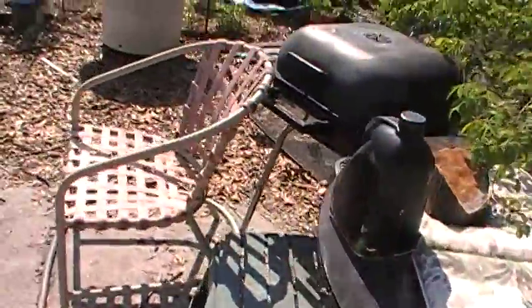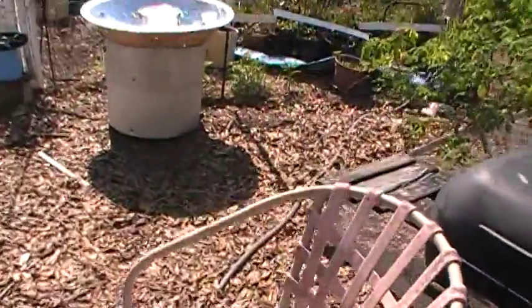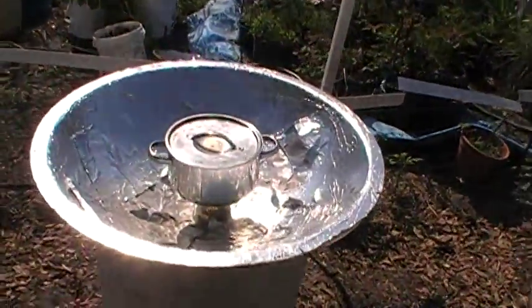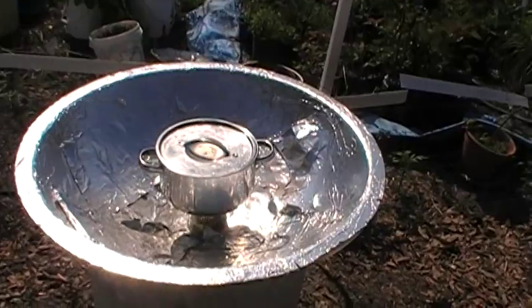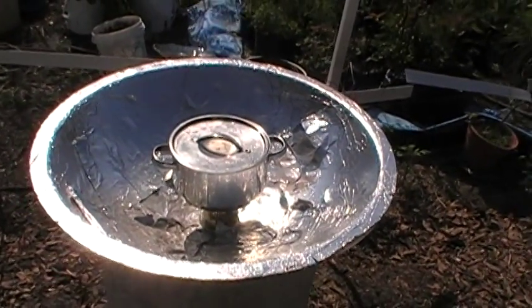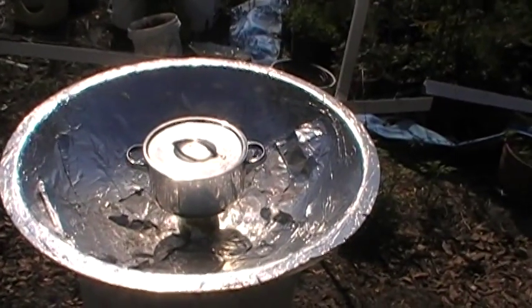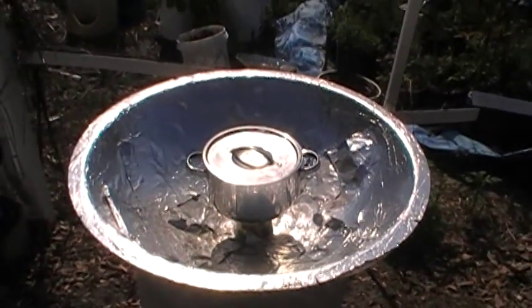I just wanted to show you all how with next to no money — a few cents worth of adhesive and maybe 50 cents worth of foil — I can make kombucha tea, I can cook rice, I can fry eggs in this configuration. And by substituting a black jug of water, I can take my daily solar showers. That's it. Have a good one y'all.